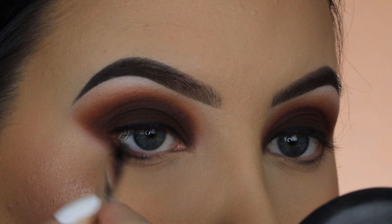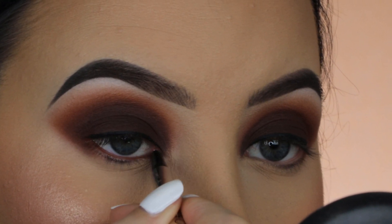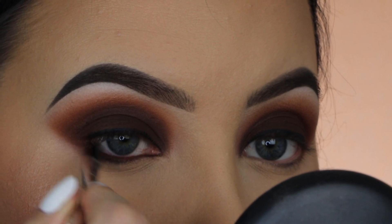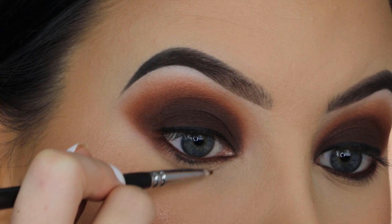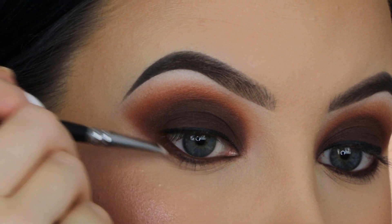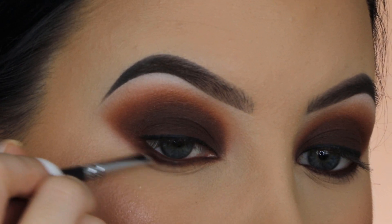For my waterline I'm taking this brown pencil, also by Dose of Colors, and using that all over my waterline. It's a really beautiful color that matches the brown I used on the eyelids. You can also use the gel eyeliner on the waterline. Now to blend out my lower lash line, I'm going in with the darkest color from the Dose of Colors palette using a really tiny brush from Suiva, pressing this right underneath the lower lash line and also slightly on top of the waterline to make it as dark as possible.